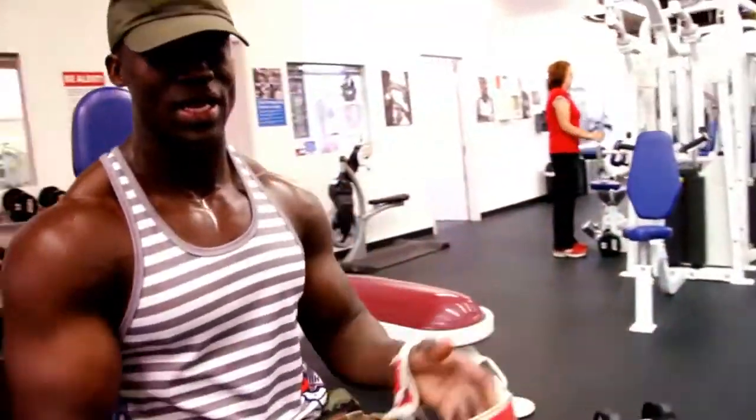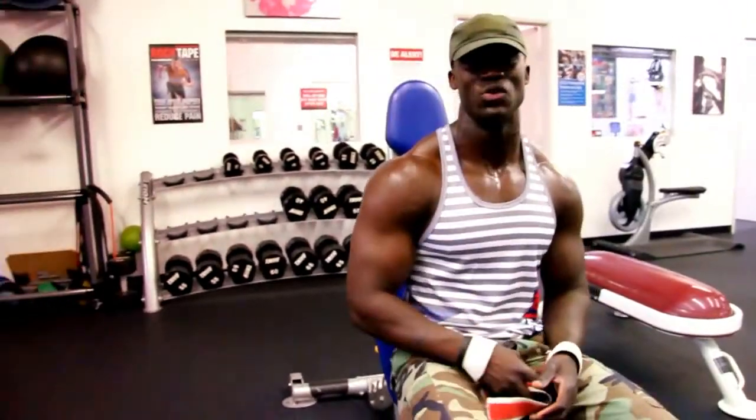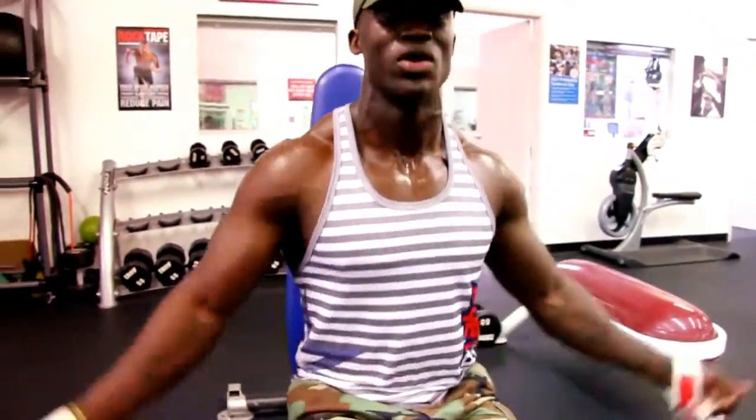One of my favorites is the side lateral raises, but with the free range of motion. So you go down, you come all the way up, so the dumbbells are almost touching.